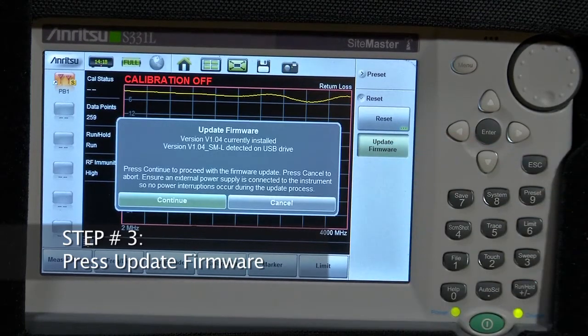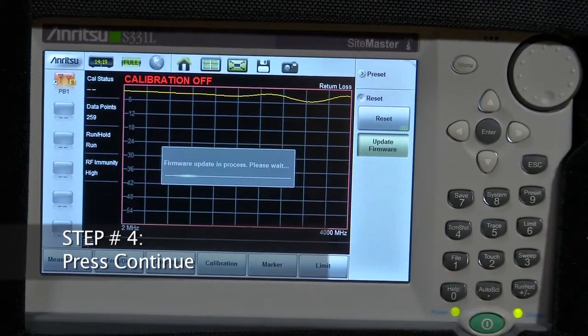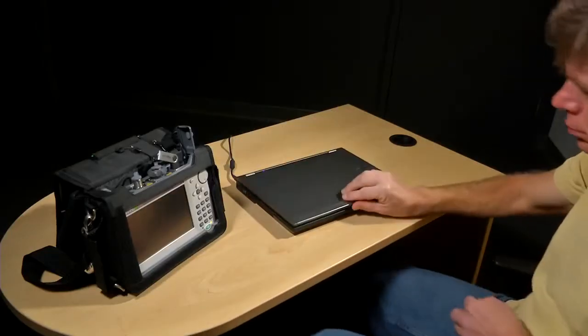The instrument will display the current firmware and the firmware revision on the USB stick. Step 4: press Continue to begin the firmware update. The device will automatically power down when the firmware upgrade is complete. The actual firmware installation will take several minutes. That's it — your firmware update is complete.